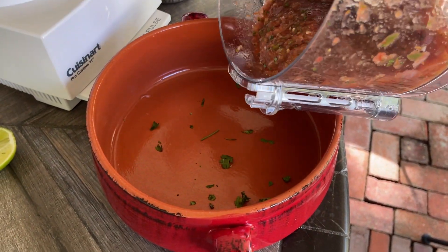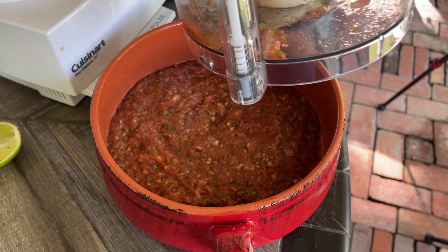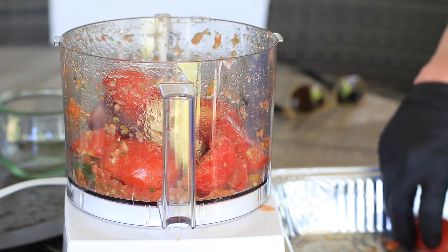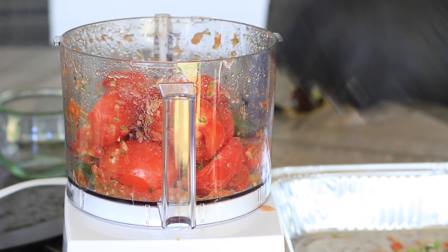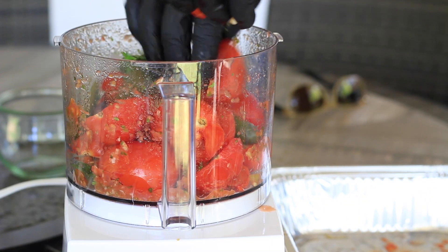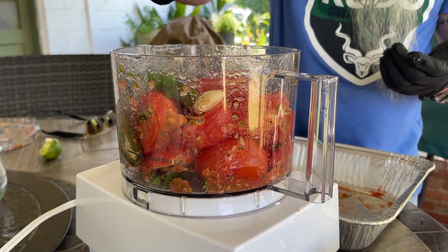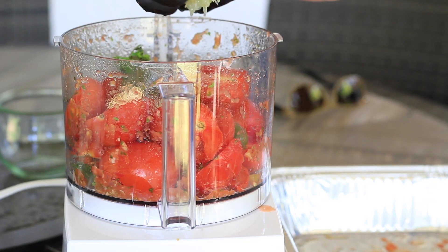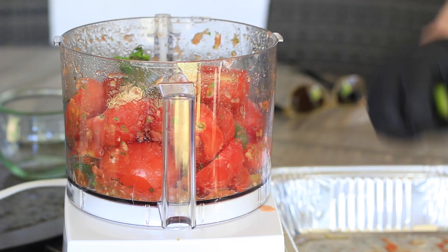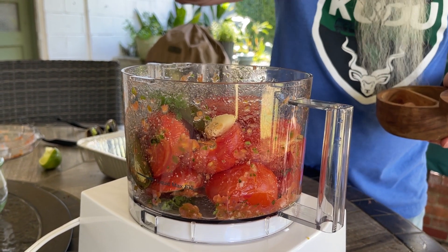Let's pour off our first half of the batch. I'm liking the consistency of that. So this time we're going to add some salt. There's no set amount of salt — it's just how much you like. Sometimes I even like to add vinegar to this. Now our other half of lime goes in. Good hefty pinch of salt. We may have to salt it again — we'll taste it when we're done.